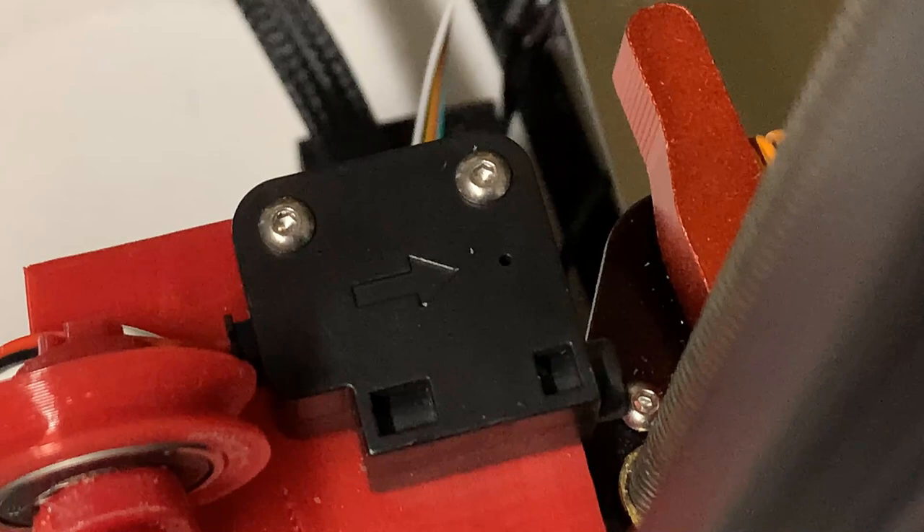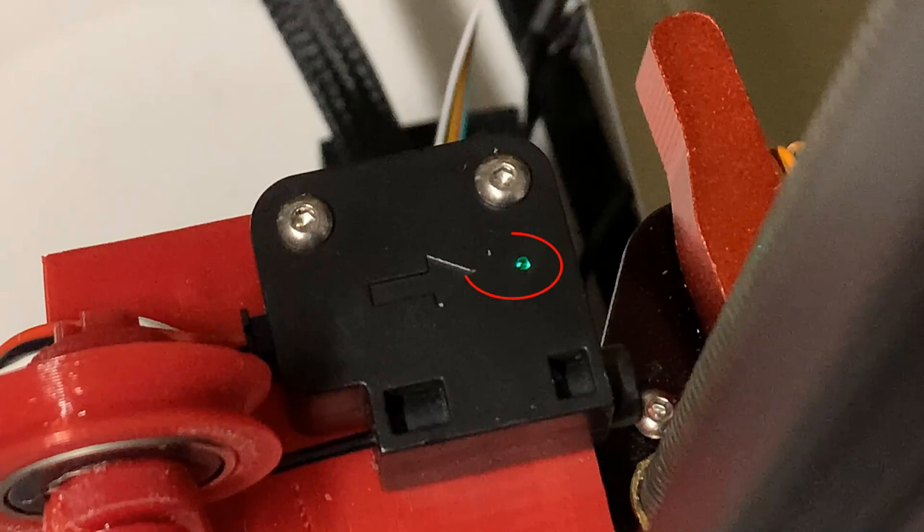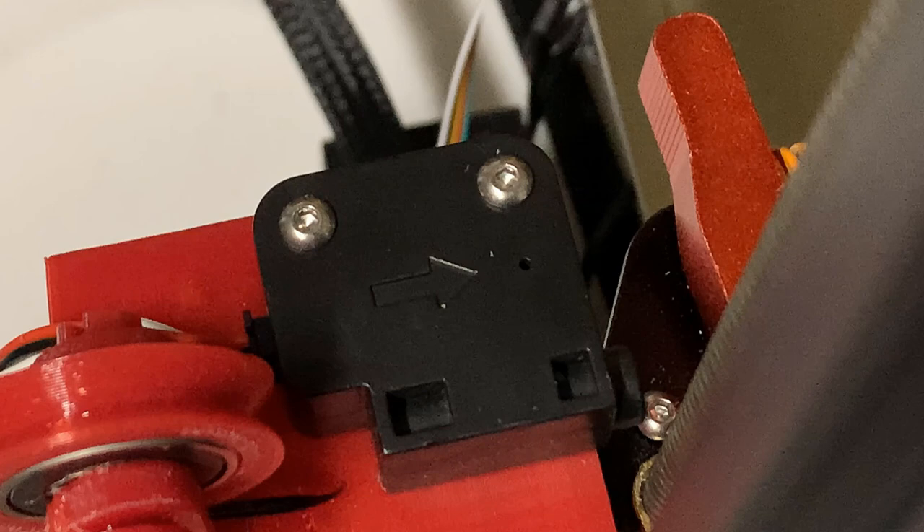This sensor is basically a limit switch. When there's filament inside, it will press down the button and send a high signal to the motherboard, so the printer knows there is filament and will print normally. When the filament is running out, the button will be released, the sensor will send a low signal, and the printer will pause and wait for the filament to be changed.